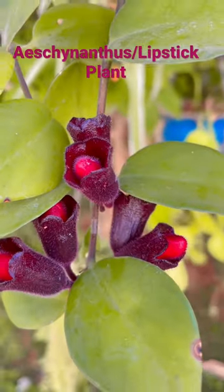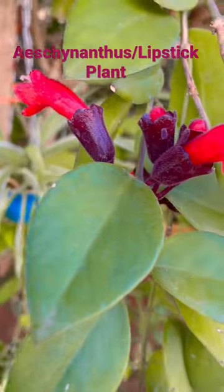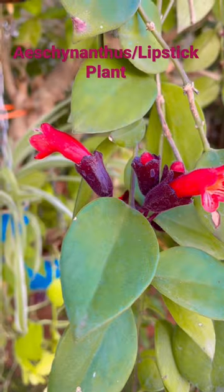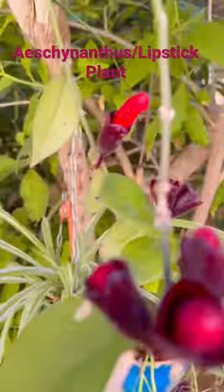These gorgeous bright red flowers peeping out of maroon buds look like lipstick, isn't it? This is how they got their name. Its scientific name is Ascananthus, and it is commonly known as the lipstick plant.